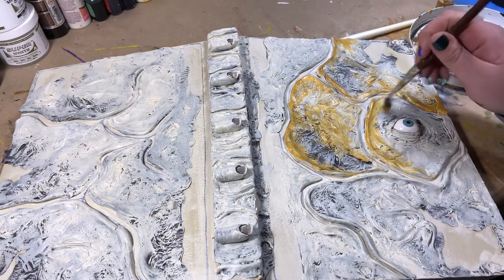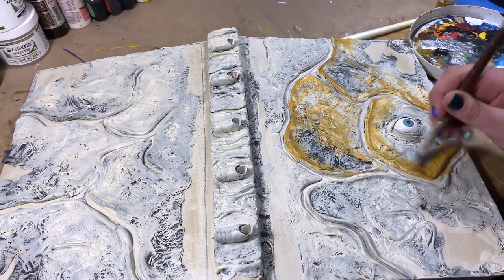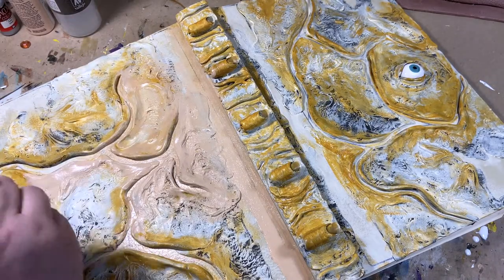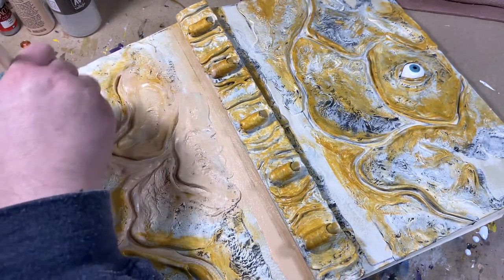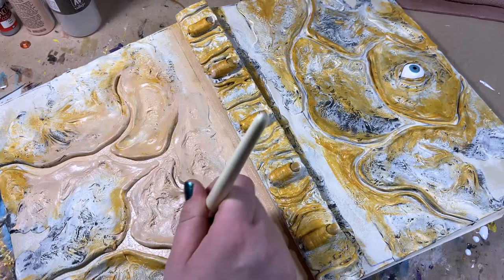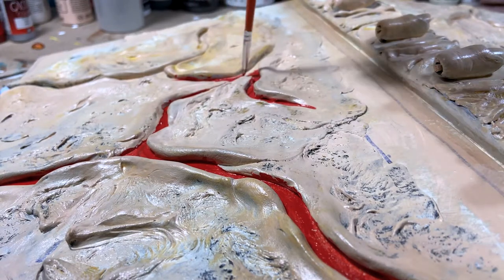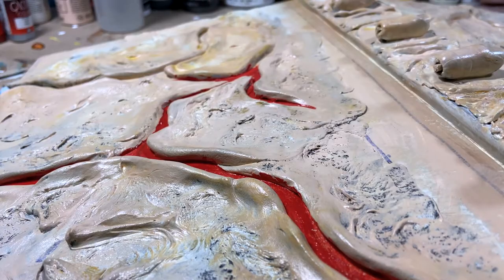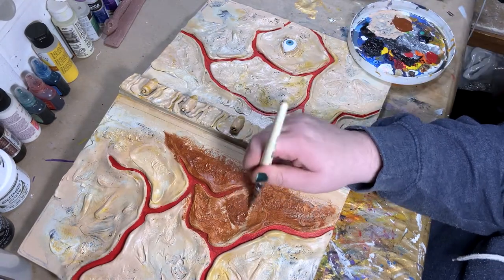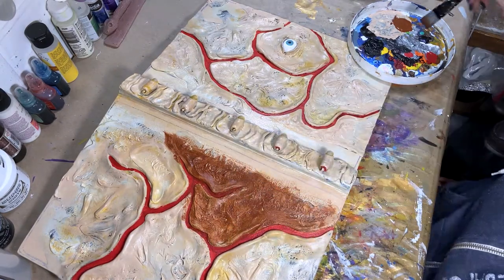After the underpainting is dry, I'm going to go over it with a light coat of yellow ochre. For the base coat layer, I'm going to paint it with a light flesh color, and then I'm going to paint the scar areas with a vermilion red. When the first few layers are dry, I'm going to go over everything with a coat of burnt sienna. I'm not watering down the paint at this point, but I am using a pretty damp rag to wipe off the excess to reveal the bottom layers.